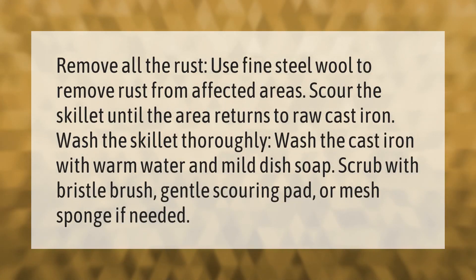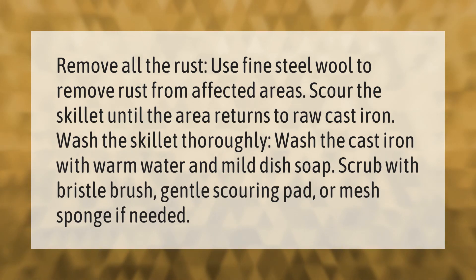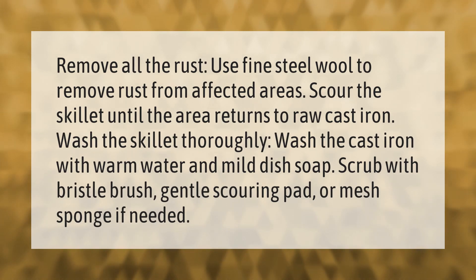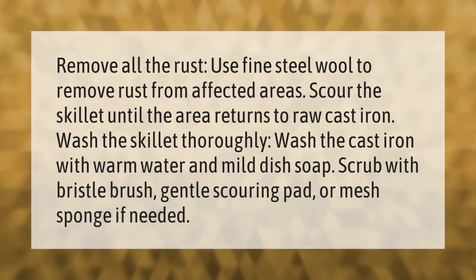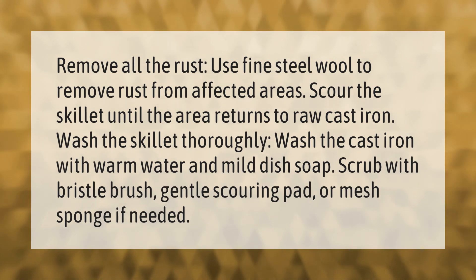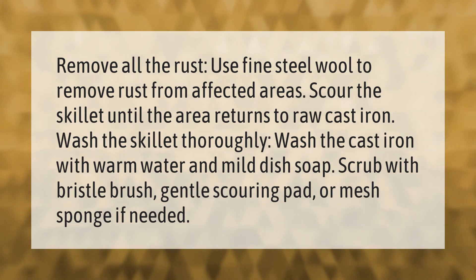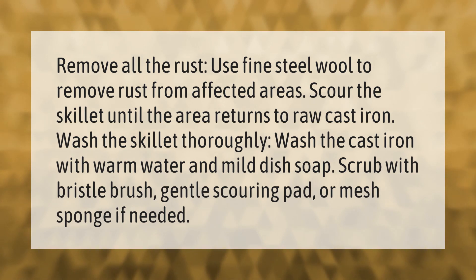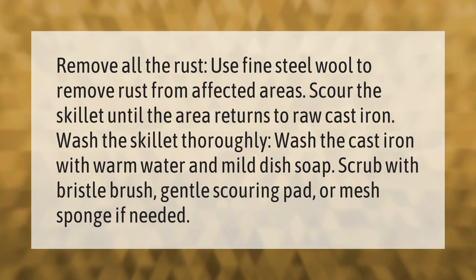To remove all the rust, use fine steel wool to remove rust from affected areas. Scour the skillet until the area returns to raw cast iron. Then wash the cast iron thoroughly with warm water and mild dish soap, scrubbing with a bristle brush, gentle scouring pad, or mesh sponge if needed.